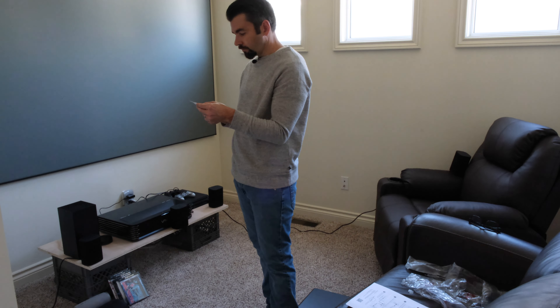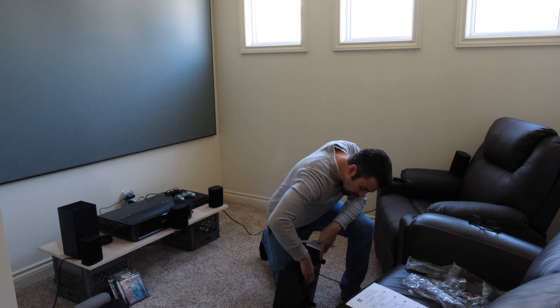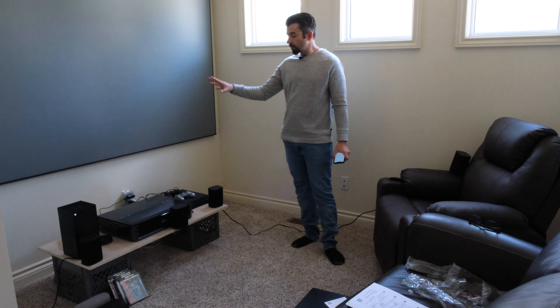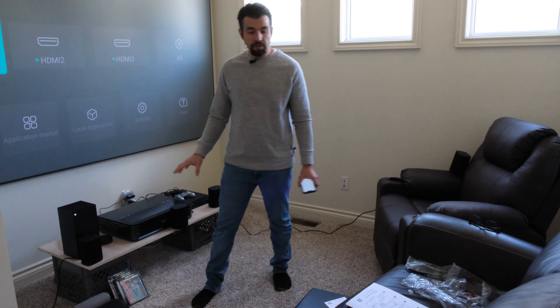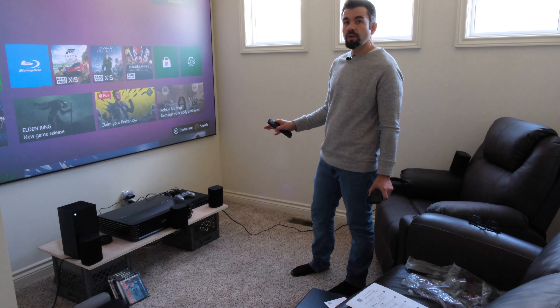Make sure you power on your subwoofer — there's a power switch underneath on the back, just switch that to on. Next, we're powering up the projector and we're going to use our input device, which in this case is the Xbox Series X, to play some content. On screen we have the Xbox Series X. We'll go in and make changes to the audio connection — the output device right now says built-in speaker, and we're going to switch that to HDMI ARC.